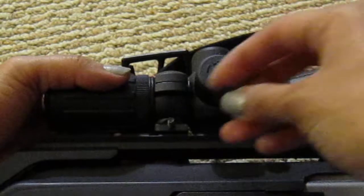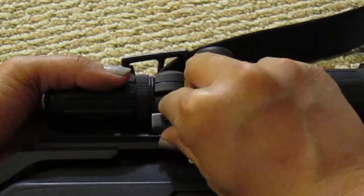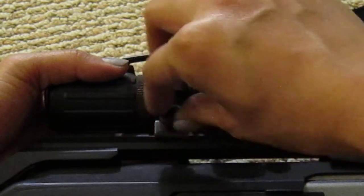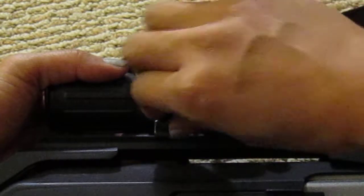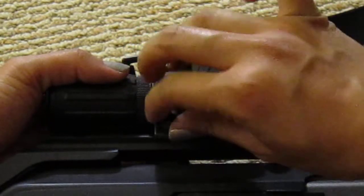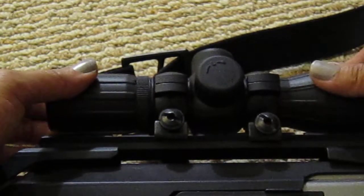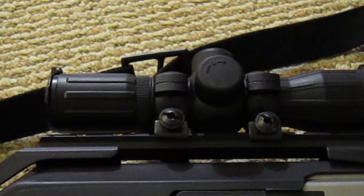Same thing goes for the other piece for the back part — just screw it in. And it's pretty tight. See, it doesn't even move or budge or anything like that.